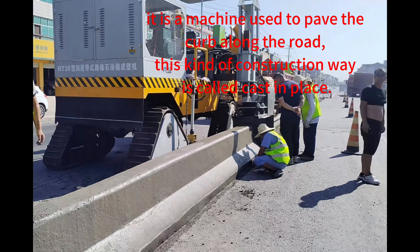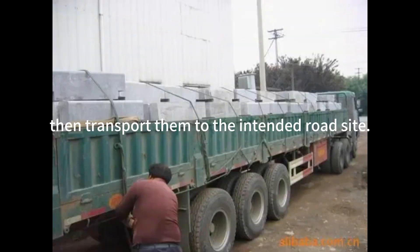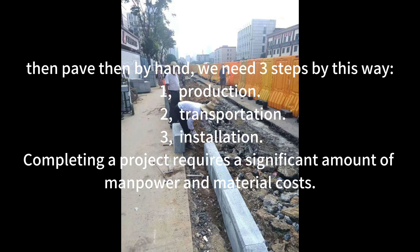This kind of construction method is called casting in place. The opposite of cast-in-place is the precast construction method. Before this curb slip forming machine was invented, we used the precast construction method to make the curb at a production site first, then transport them to the intended road site, then pave them by hand.